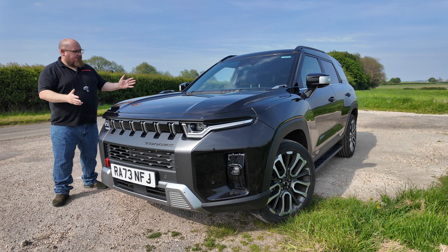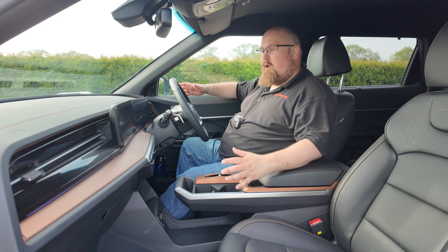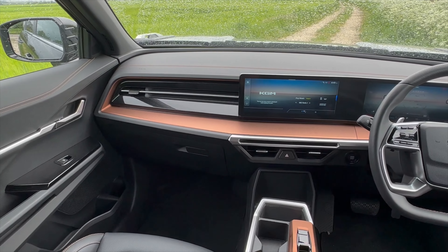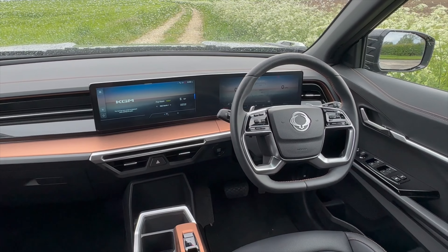Welcome to AutoBears and this is the all new KGM Torres. As some of you might remember, SsangYong has undergone a bit of a rebranding and is now known as KGM. And the Torres is the first model to arrive since that rebranding.